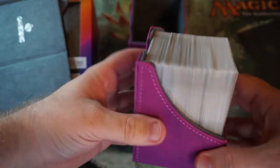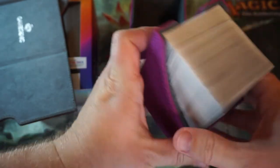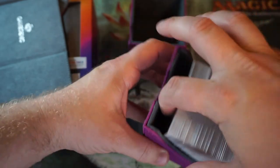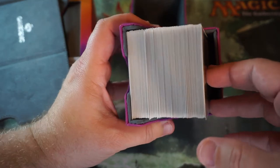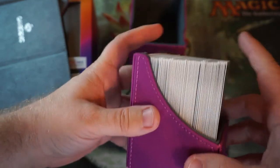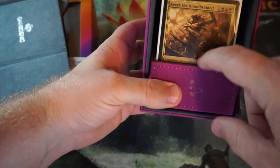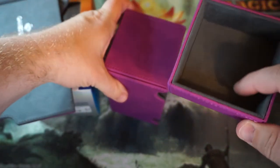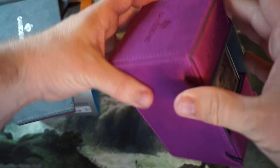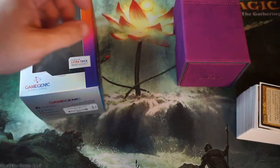So there you go — this is a 100-card commander deck with no tokens associated with it. You could actually slide in a good 10 to 15 tokens if you're looking for a compact solution. If you want to hold just a few tokens, this can definitely do that. Then you put your dice in the tray, slide it all in, put it together, and you're good to go. That's the standard one.